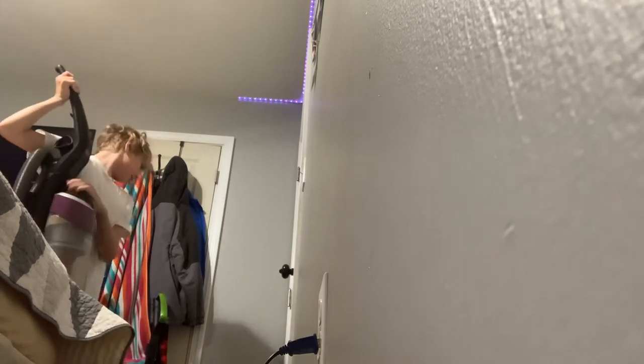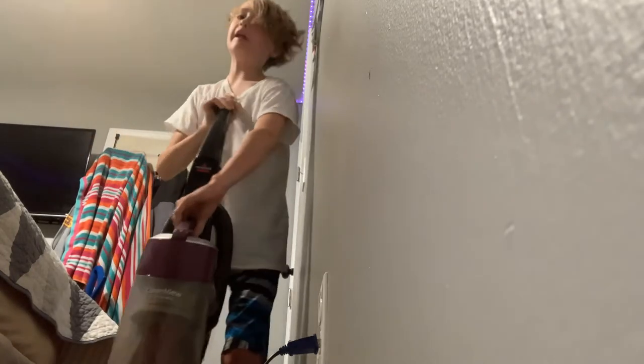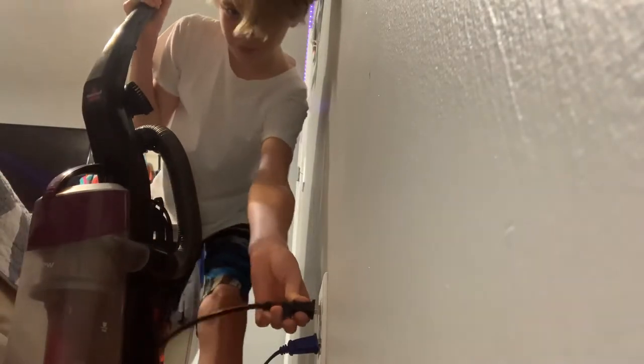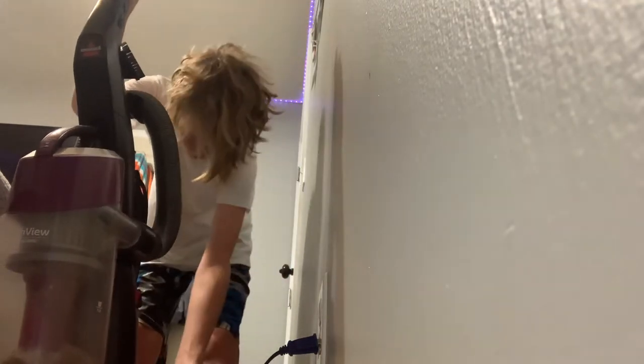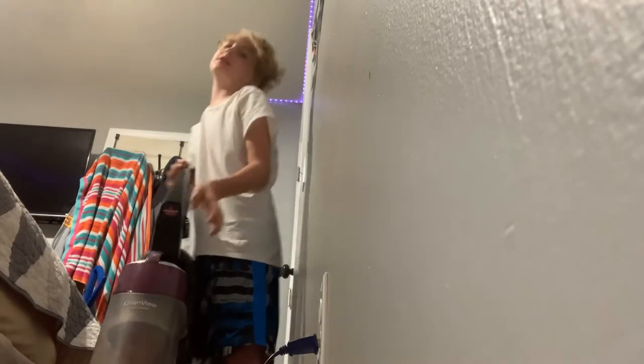Next we're going to do the Clean View, and the Bissell Clean View there. This was store bought. This one I want to say was trash picked. It's off — it has a nice old switch, that's why I love this thing. Sounds a lot different, but I don't really care. Basically trash picked.